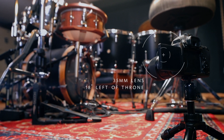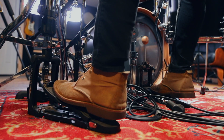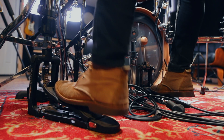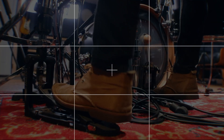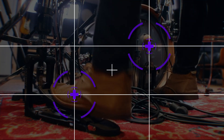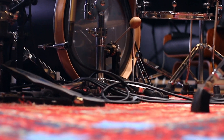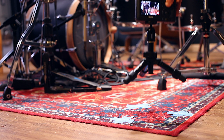Another foot cam option is to go back and left, so you're shooting both feet at the same time. I don't think it's always necessary to show both feet, but it's definitely a good option if you want to show as much as possible underneath the drum set. When I set up this shot, I want both feet lined up with the vertical grid lines we talked about earlier. This is easier said than done, but if you find that perfect position, put a little tape on the floor to mark it so you don't have to dial it in every time.